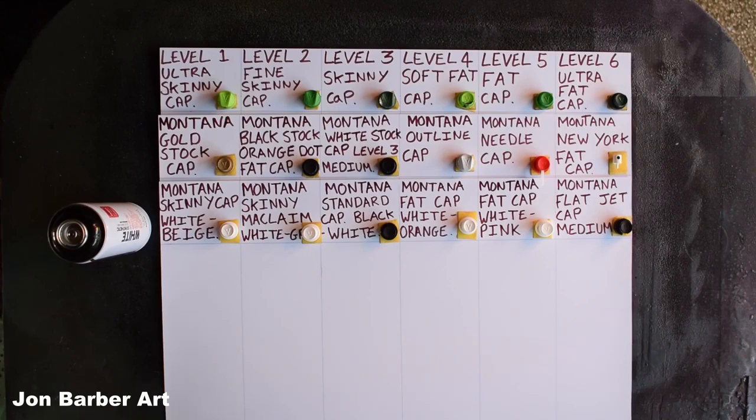I'll spray each one in the column under the cap name. All the columns are four inches wide so you can see how wide each cap sprays a line out. I'll be using Montana White for this cap test, which has a high pressure valve system. This is the paint I'm going to be using throughout this series, as it's more closely matched to over-the-counter spray painting pressure than low pressure paint is.